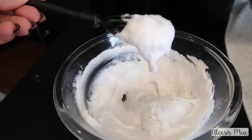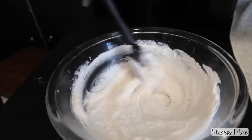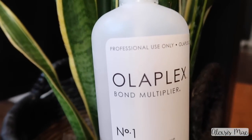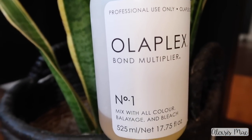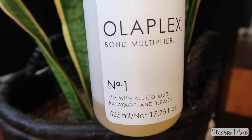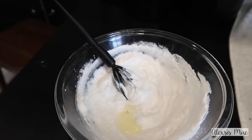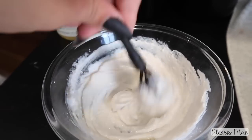This also gives us this beautiful consistency like icing — not super liquidy, but this really awesome frothy, creamy consistency that you need for balayage. I'm adding in 1/16 of Olaplex Number One. You want to go in with less Olaplex when you're balayaging so that it doesn't alter the lift and the results you're going to see in the hair.